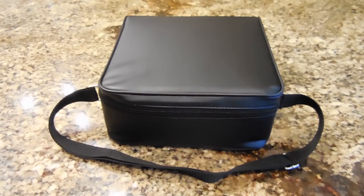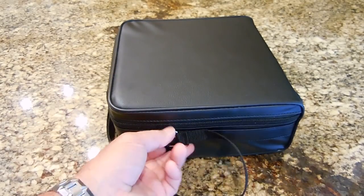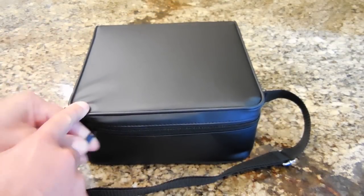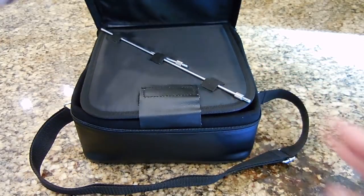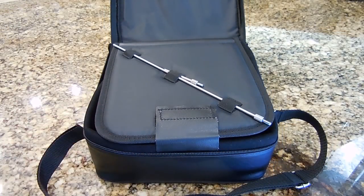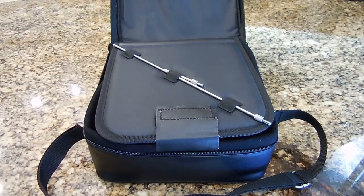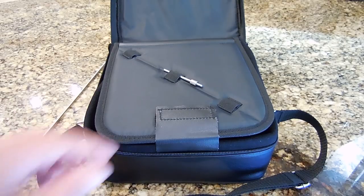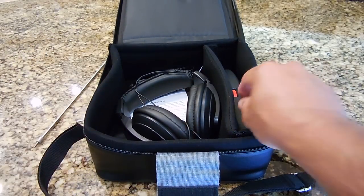Let's open this up and take a closer look. This electronic stethoscope comes in a very nice vinyl carry bag with a strap. You can see there are two different probes — a long probe and a short one. You choose the one you require: if you're going to reach into an engine, use the long one; if you're probing something up close, use the short one. You can see it's nicely padded, and over here is the actual unit.